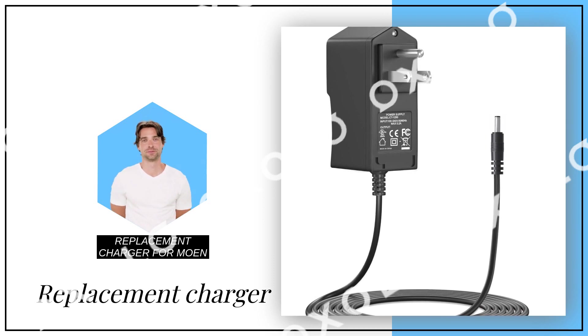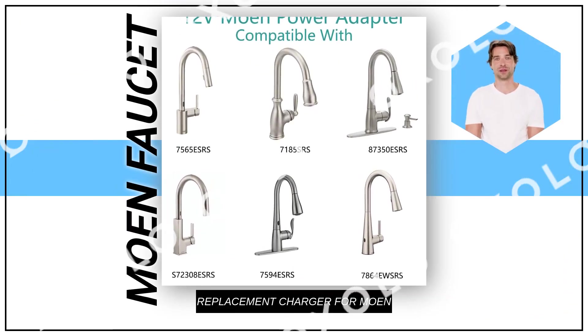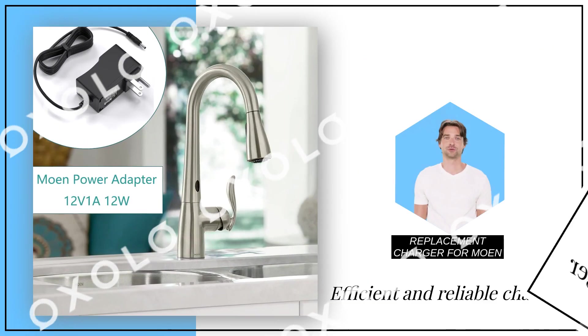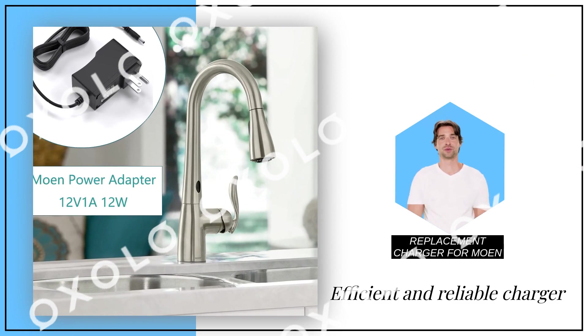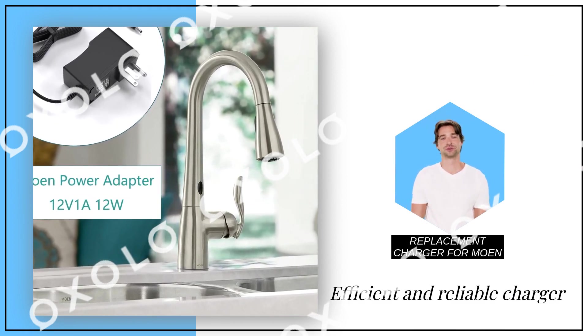The ultimate replacement. Say goodbye to power issues with this efficient and reliable charger, designed specifically for your Moen kitchen faucet. With its strain-eliminated tail cards and sufficient cord length, this replacement charger ensures greater usability and resistance to flexing.